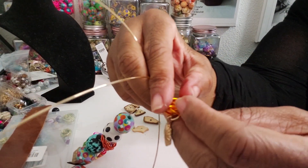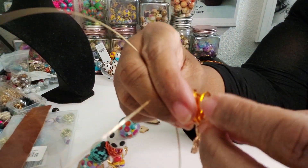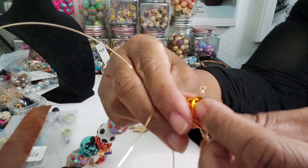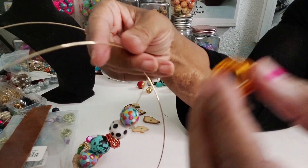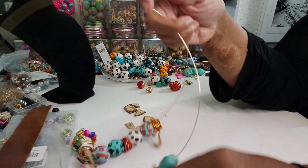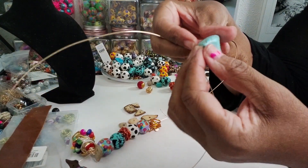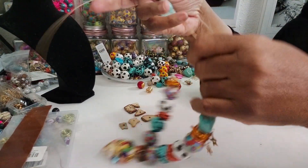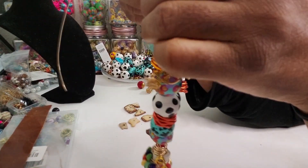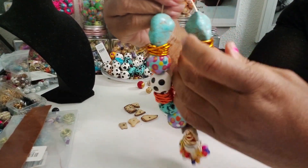That means we need to get it down here somewhere. What I'm going to do is just lift the bead, take it through, and see if I can drop it through there. Then I'm going to bead it again and put the turquoise on here again and see how that works out. Now when we look at it, it lays in like it's supposed to.